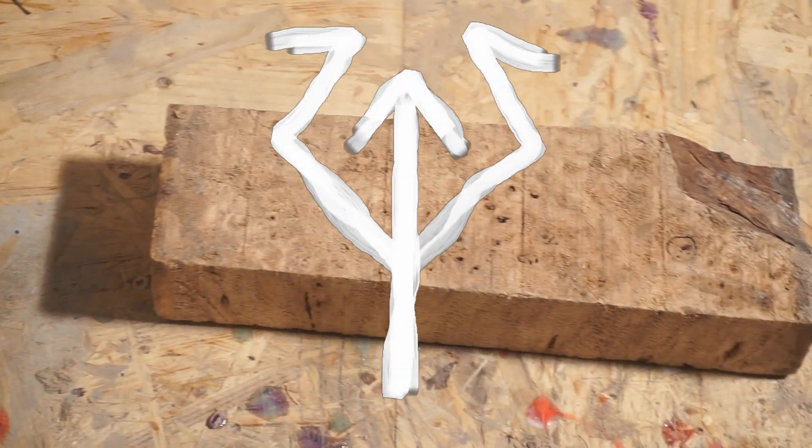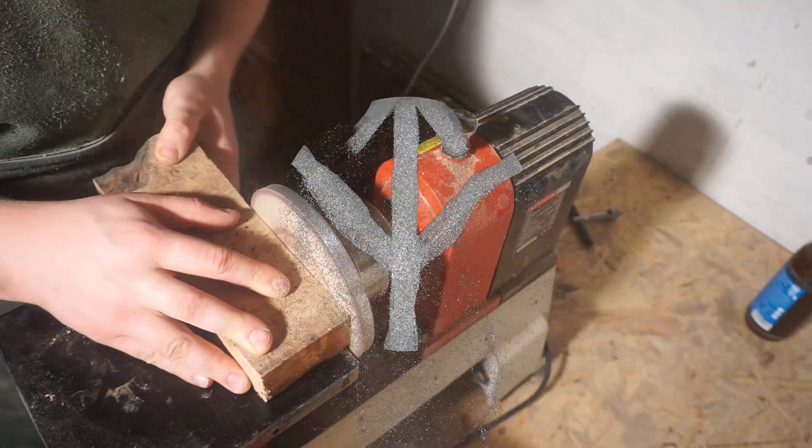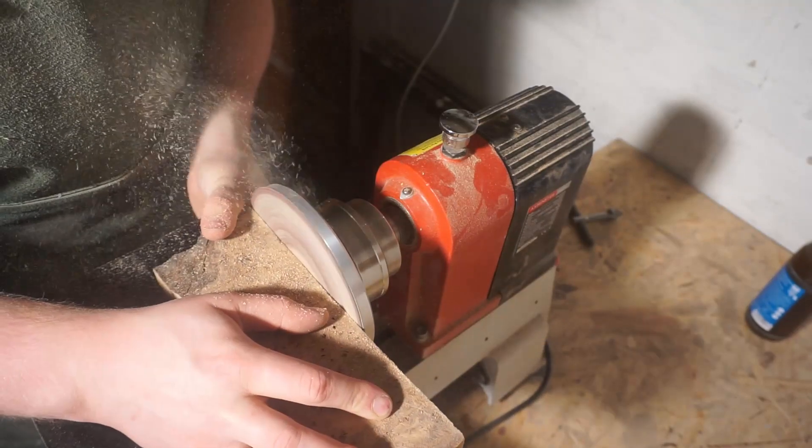Welcome to the manufacture. In this video I am going to turn this piece of poplar burl into a winged bowl with a natural edge.